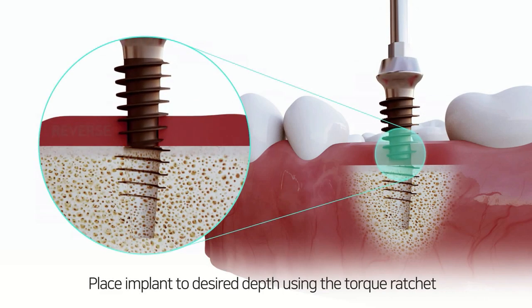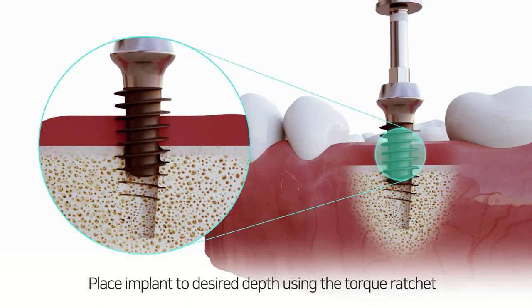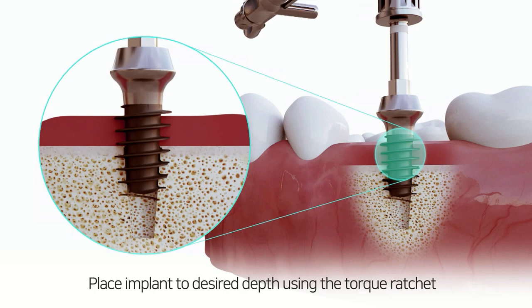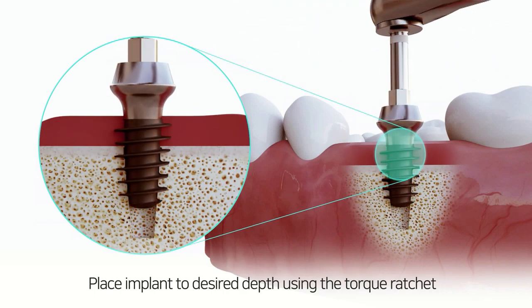Place the implant by hand, noticing that the magic core's fin thread matches and follows through the created tap within the wall of the hole. Place the implant to the desired depth using the torque ratchet.